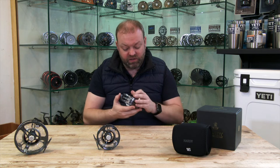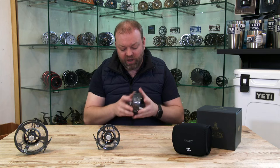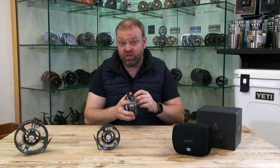It comes with a disc drag system, as obviously its name would suggest, which has got a decent amount of stopping power. Nice big drag nut — non-slip so you can get a good easy grip of that to change it, especially in cold conditions.